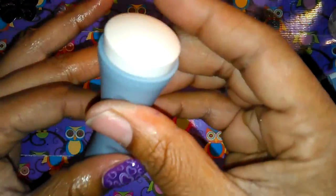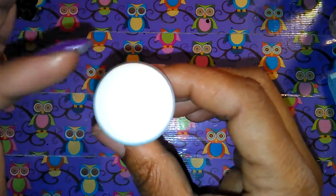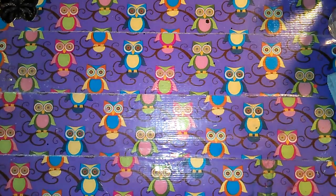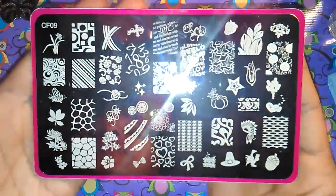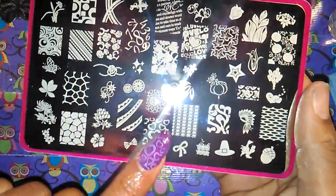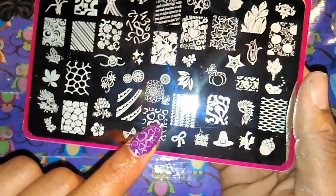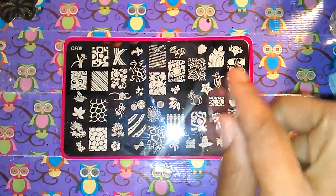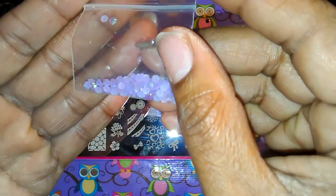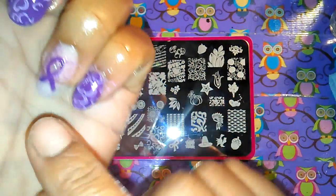I used this stamper right here — I love this stamper, it's my go-to. I used this plate with this pattern right here, these little hearts. Then I used one of these little purple gemstones — acrylic resin baby stones — just to put in the center of the little ribbon.